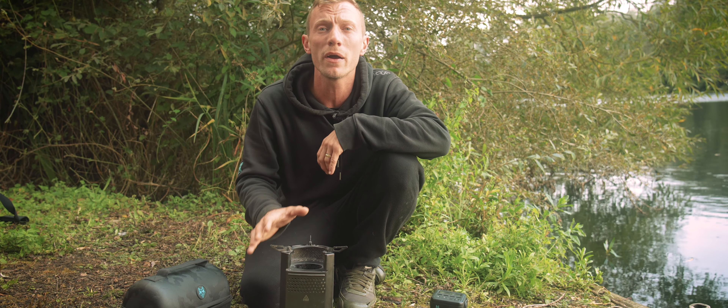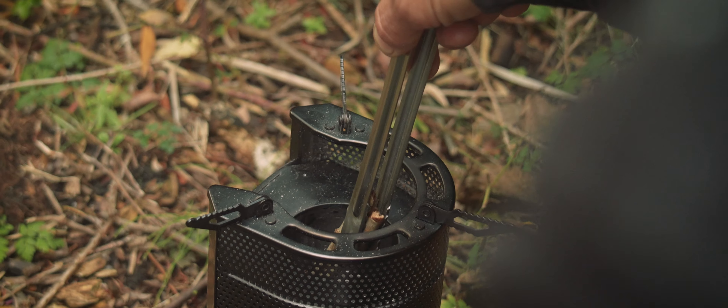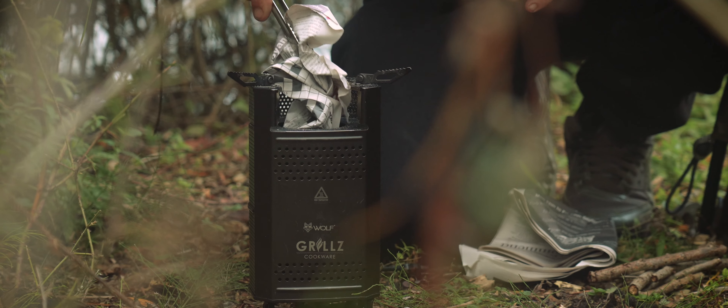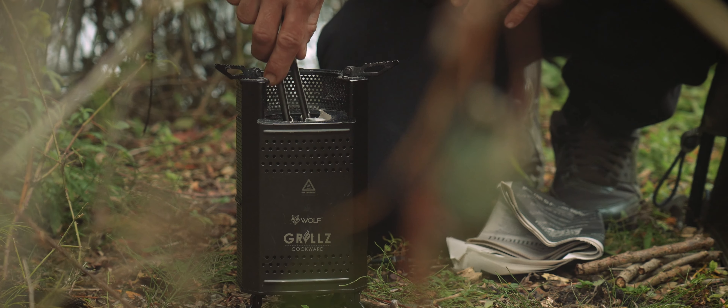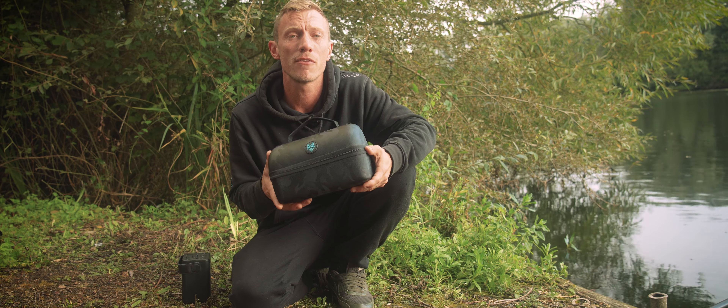So what exactly is the Wolf Biomaster stove? In short, it's a gasless stove that will run on many different combustible items such as sticks, kindling, papers, bio pellets, and such like.